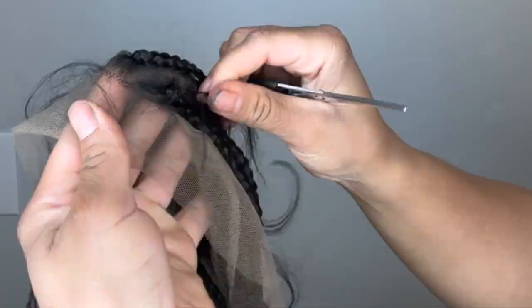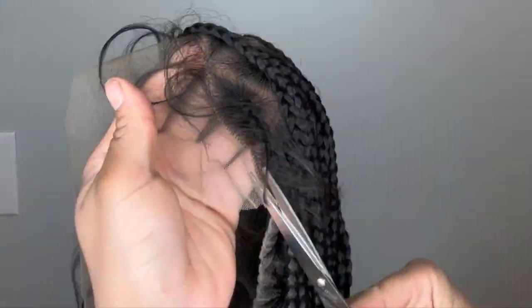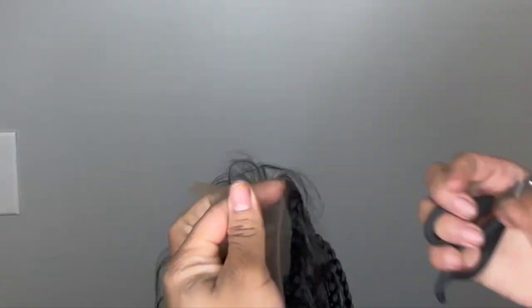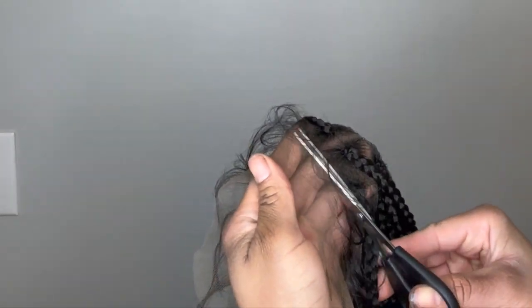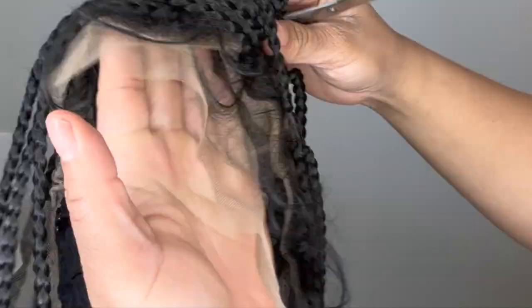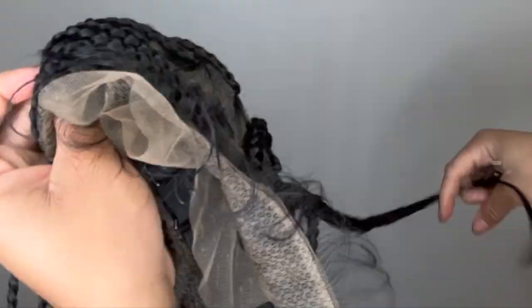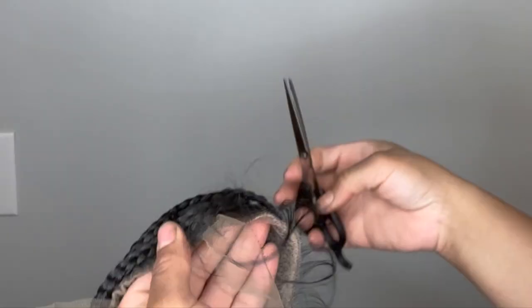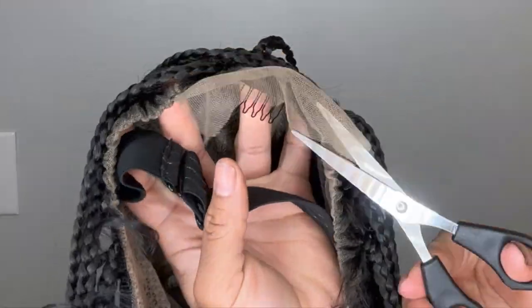The length is about 26 inches. Here I'm cutting out the lace — be careful because you don't want to cut off the baby hairs. All I'm doing is trimming around the edges and not cutting the baby hairs, because if you cut out the baby hair you will be in a hot mess.